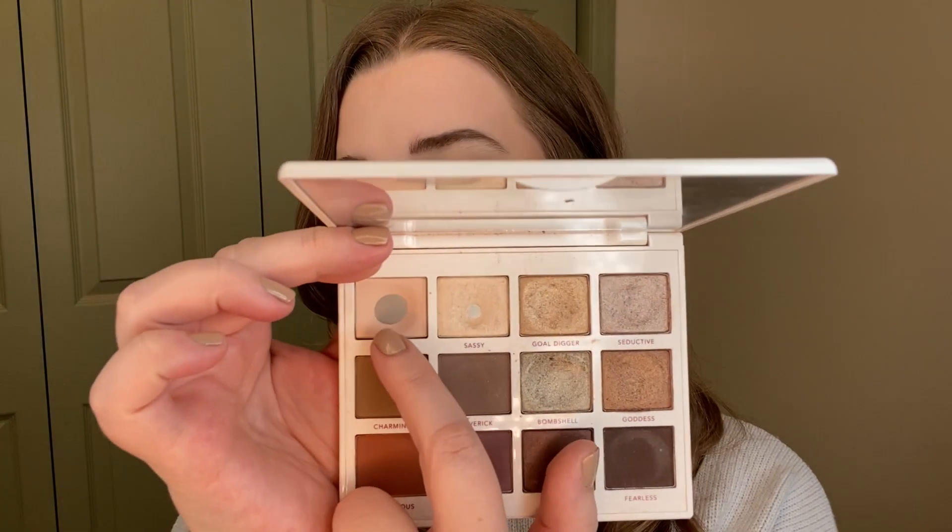I have a pretty large pan in the shade Humble, and right next to it is the shade Sassy — a light shimmer shade. This is my favorite shade to use on the inner corner. It is so bright and reflective, and sometimes I'll reach for this palette just for that shade alone. It's very, very blinding on the inner corner and I'm not surprised I have pan in it. This is still my favorite inner corner shade in my whole collection. I also really love the shimmer shades Seductive and Bombshell, which are my two most used shimmer shades for all over the lid.